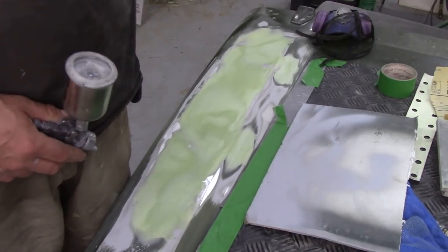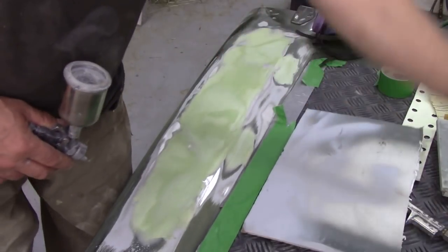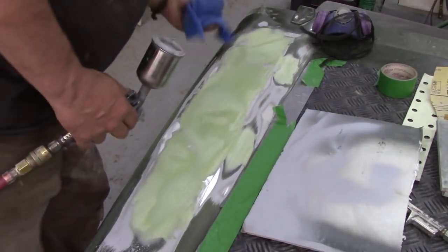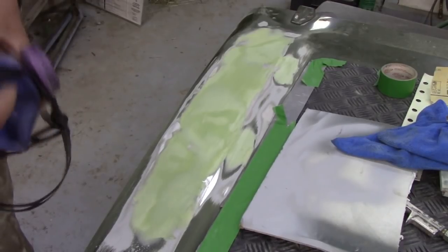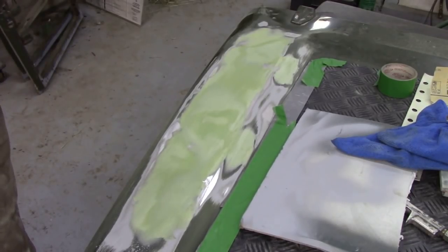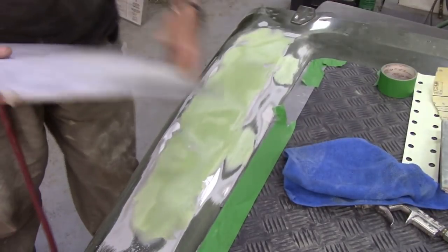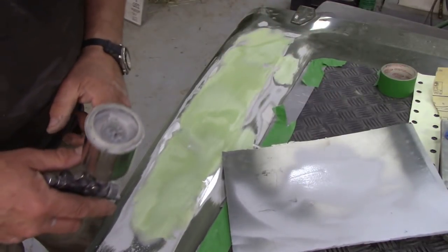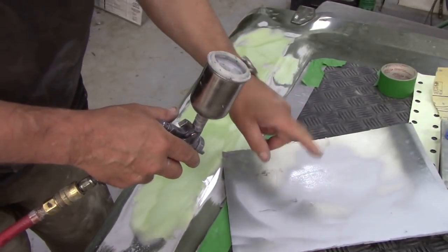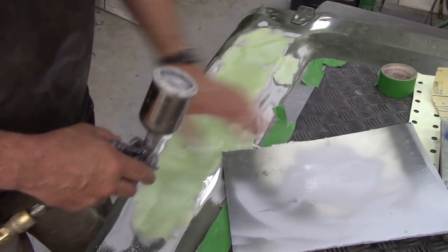We've given this a sand down and we're going to give it a final going over with a microfiber. I'll slip my mask on and we're going to build it up. I'll show you how we do it without doing a lot of masking because for me it doesn't really matter. You see I sprayed onto the cardboard first - the reason for that was to clear any thinners, because I always leave a bit of thinners in the gun, just to make sure that doesn't go on your paintwork.